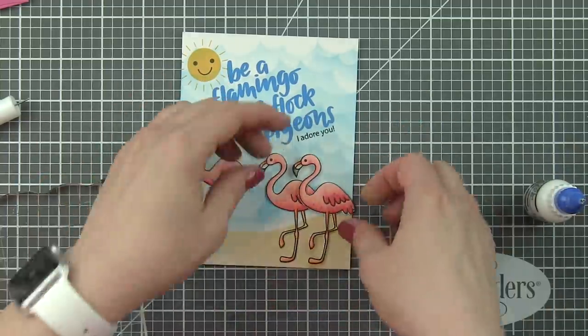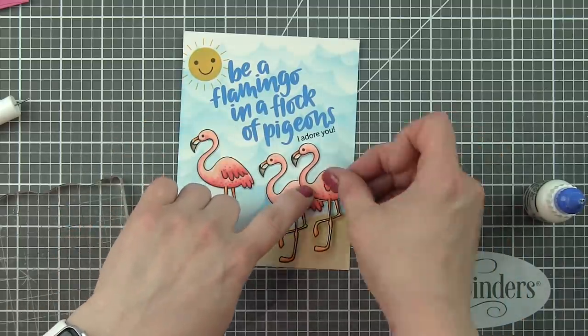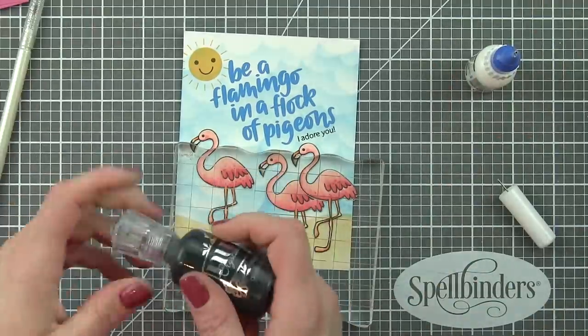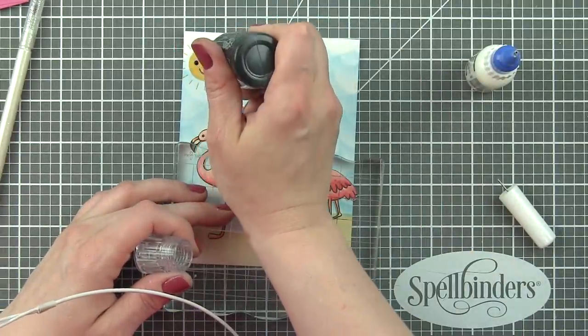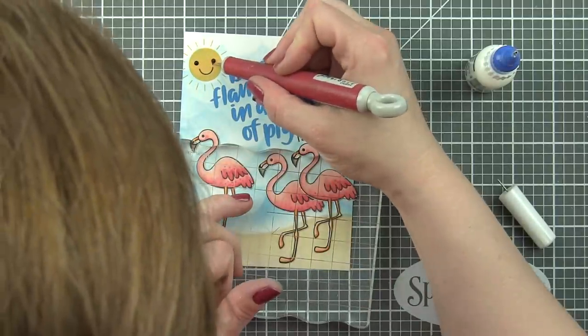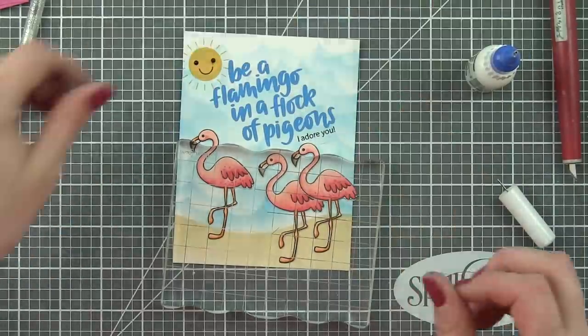Now it's time for finishing details — a little white pen detail, a little black detail for the eyes on the images, and some awesome sequins also included in this July kit. I'm going to grab my Ebony Black Nouveau Crystal Drops and add detail to the eyes. I smeared it on one of the eyes on my sunshine, so I'm going to use a craft knife to pick up and move those Nouveau Crystal Drops before it dries.